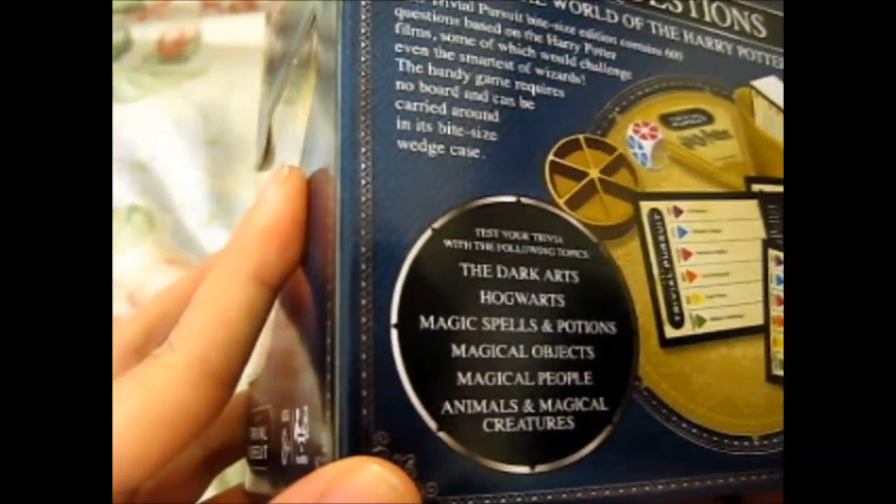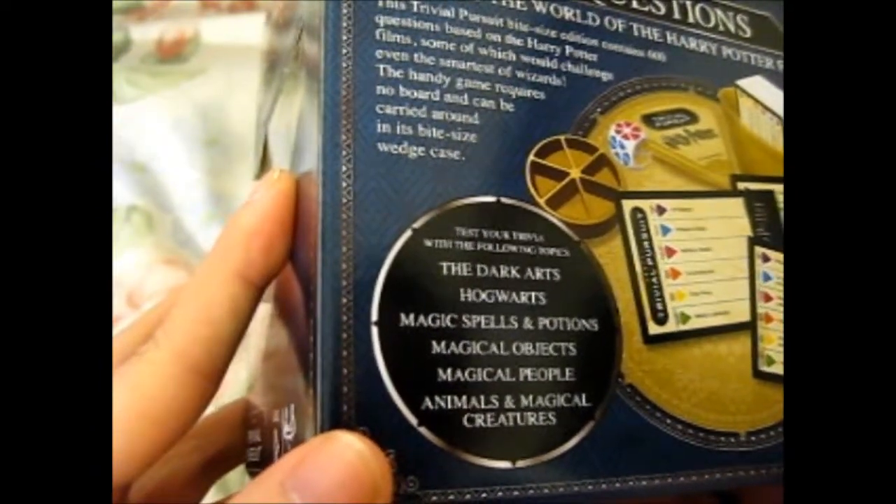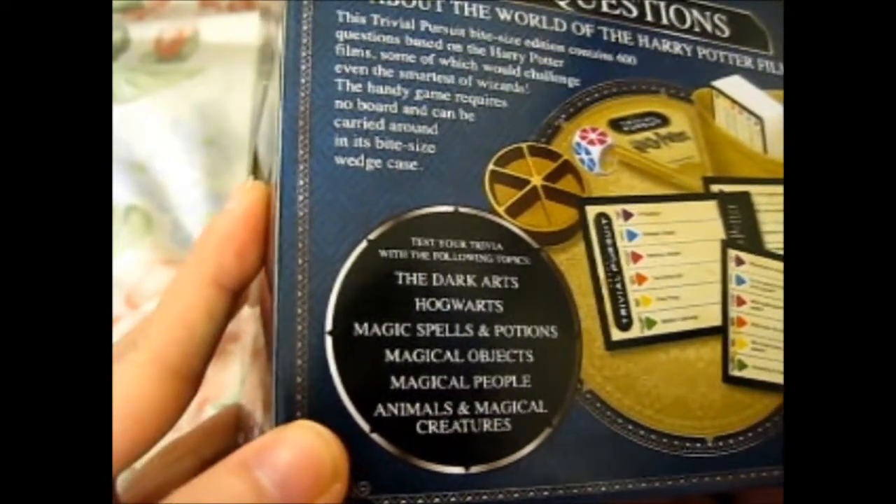Test your trivia with the following topics: Dark Arts, Hogwarts, Magic Spells and Potions, Magical Objects, Magical People, Animals, and Magical Creatures.